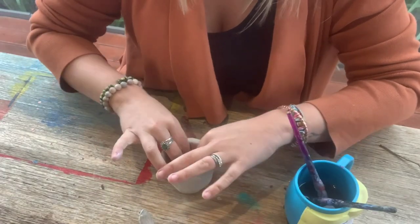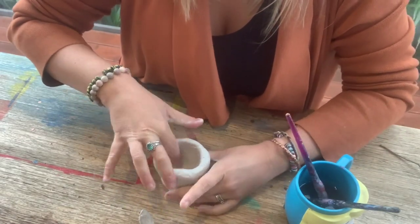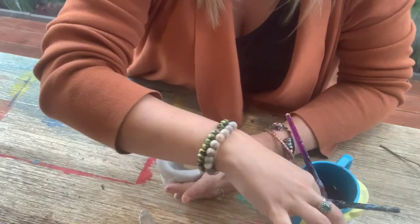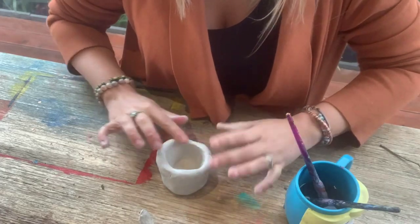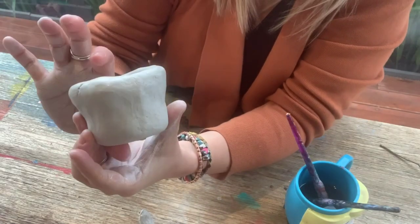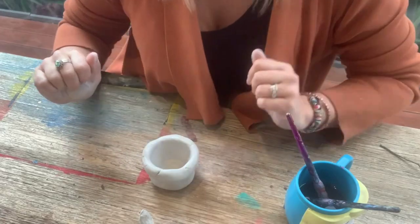I've taught kids as young as four how to do this, so even very young kids can have a go. For any older kids or even adults I'll teach you a few things that you can add to make yours even better. We want to be able to put a plant in there - it needs to be high enough to hold a plant, it can't be too shallow, and it needs to be able to sit flat on a table.